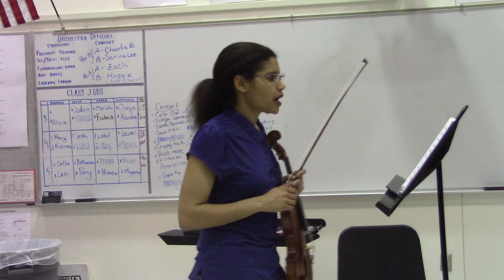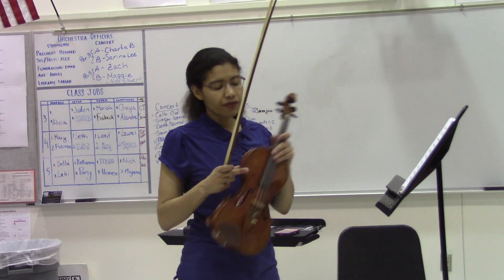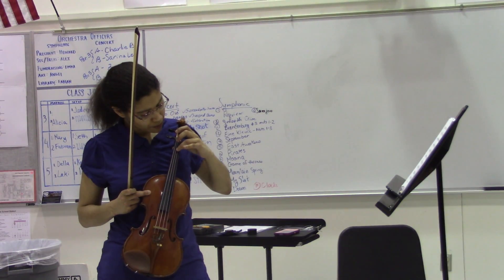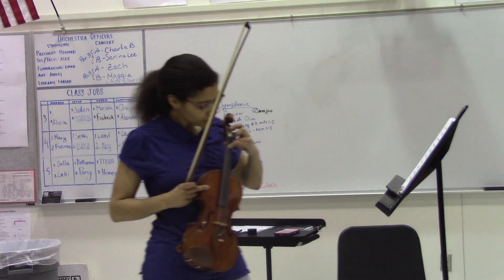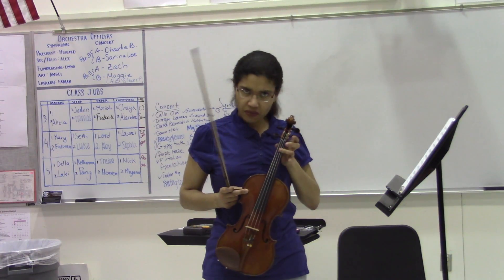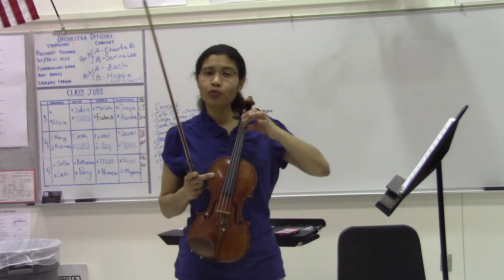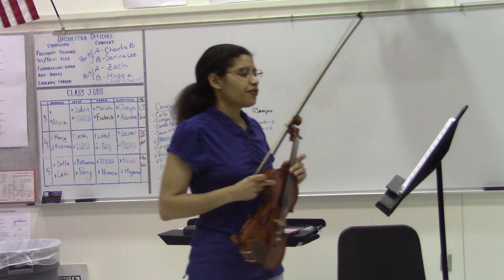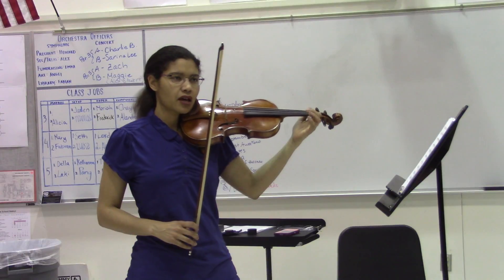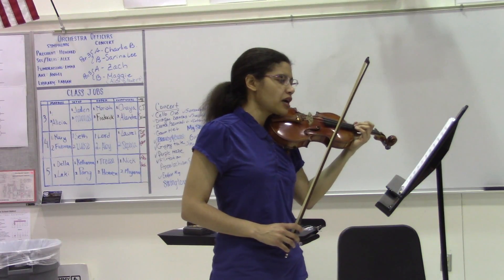So let's work through this — measure 94. There are some string crossings, some covering of fifths. When you cover the fifth, you want to pretend that there's a pond or a lake in the middle of the string, and you want to sink your finger into the middle of the string to cover a fifth. You don't want to do any funny things with your finger. Since the violin is so small, you just need to sit your finger in between the two strings, and you will cover the fifth effectively without having to expend more energy hopping or doing something funny with your hand or wrist.